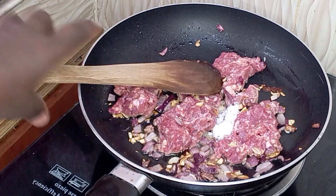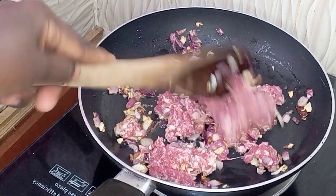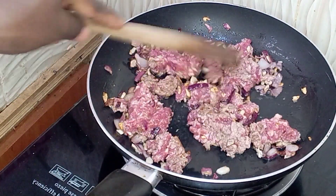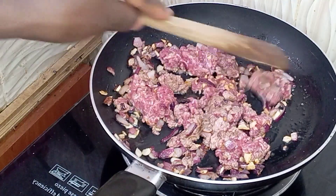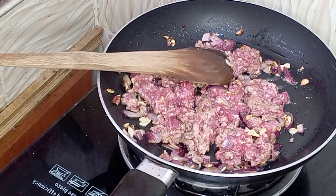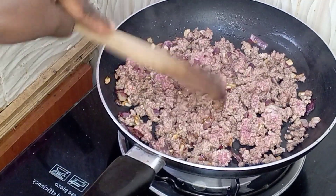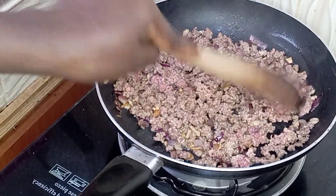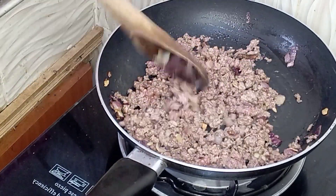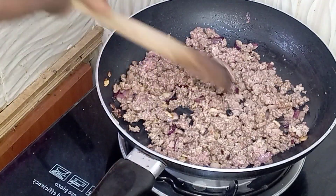I added some salt and continued mixing, trying to break it apart. After about five minutes of mixing, this is how it looks. Just let it simmer for around 10 minutes so that it can cook properly and the water in the beef can dissolve completely.